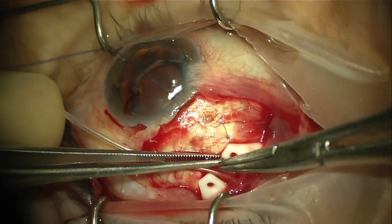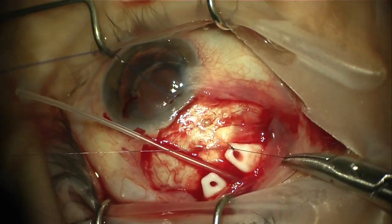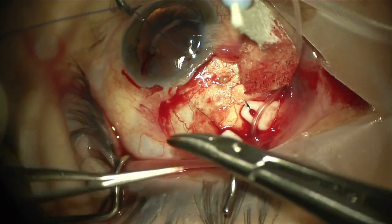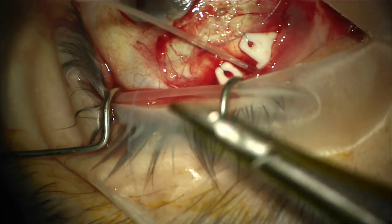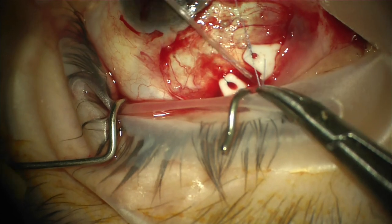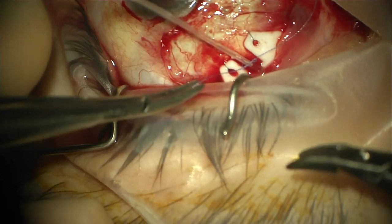The device is anchored to sclera using 8.0 nylon sutures. For many surgeons this is the most difficult portion of the procedure due to the exposure and the posterior placement of the suture holes. However, a major advancement here is the anterior extension of the suture holes and the low profile of the device that allows for ease of fixation.